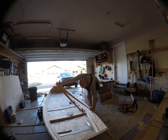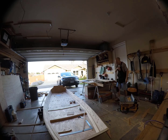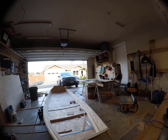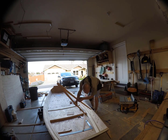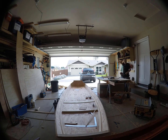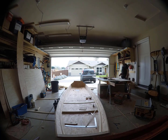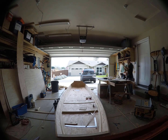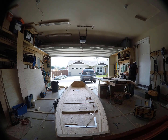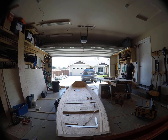Here I'm taking measurements for the forward bulkhead and I had some difficulty using string, tape measures, rulers — all your traditional instruments. So I built this compass specifically to measure this bulkhead. I ended up using it on the aft bulkhead as well, and then I put it away and never used it again.